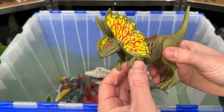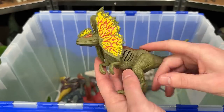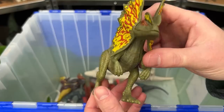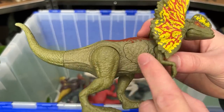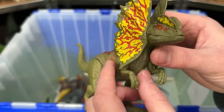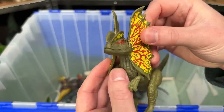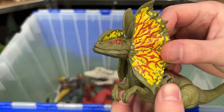This is an extremely recent one. This is the Epic Attack Dilophosaurus. This figure is a little bit larger than most of my Dilophosauruses. It has the dark green body and the attack button right here on the side. It's pretty cool that it lights up, but sadly on this figure you cannot open or close the frills. I think that's a pretty big bummer.